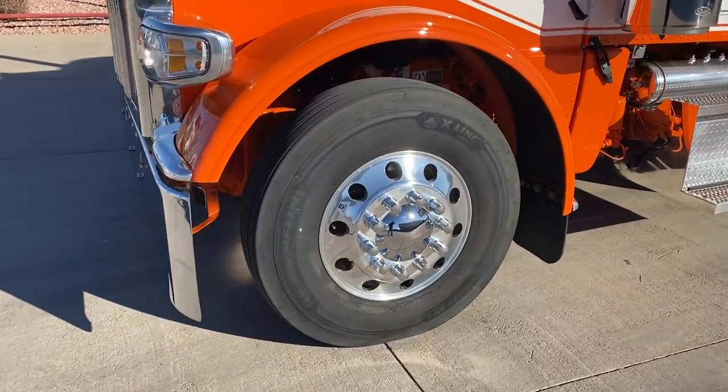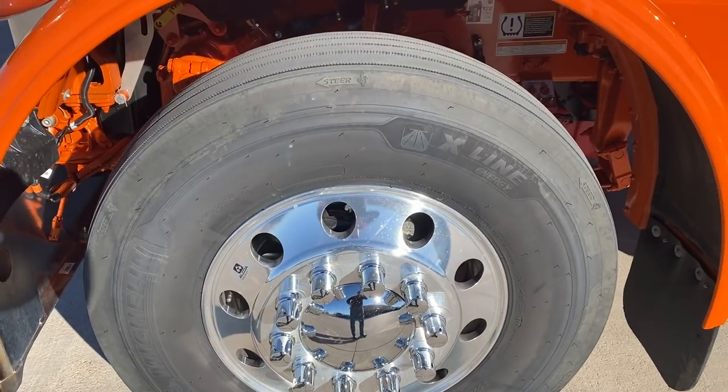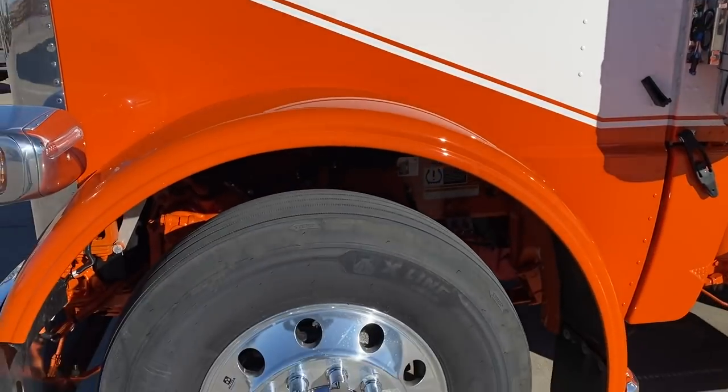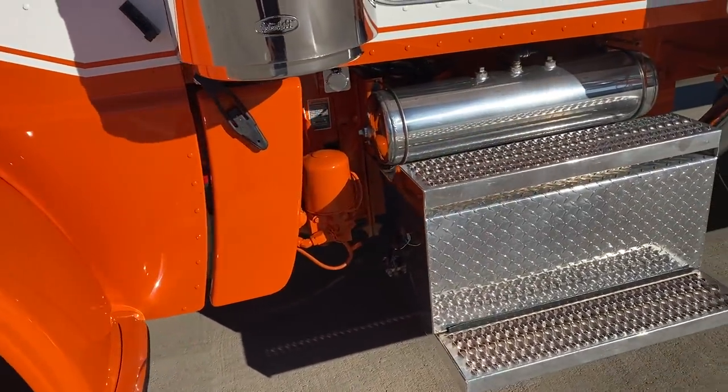We got 11R22.5s for tires, all the round hole wheels, hubcaps and nut covers on it. Maybe put a black stripe, throw some black wheels on it — maybe just make it a little different, a little more offset.